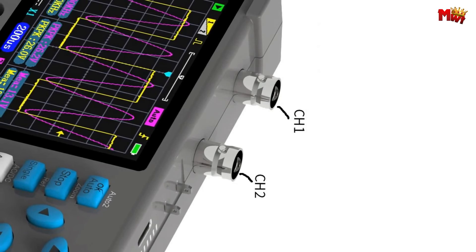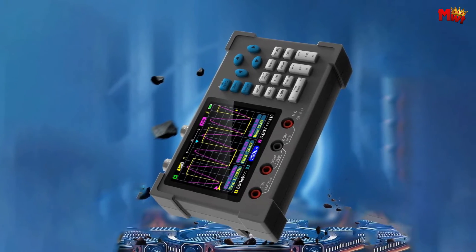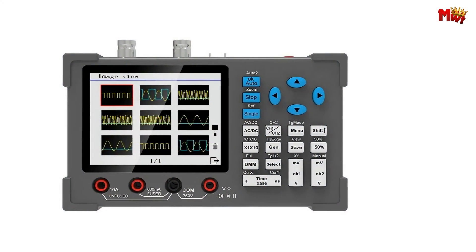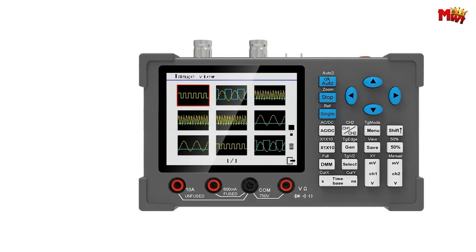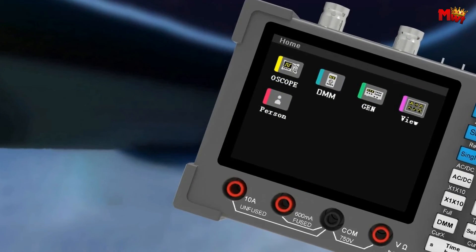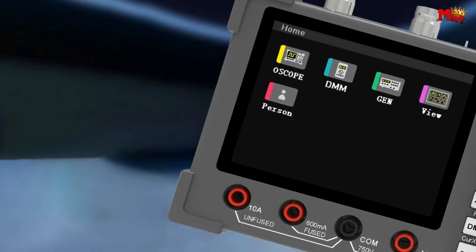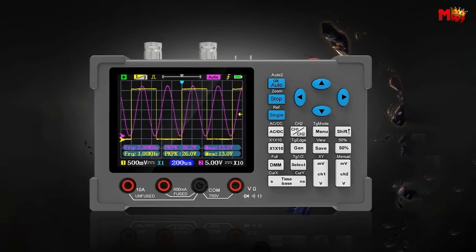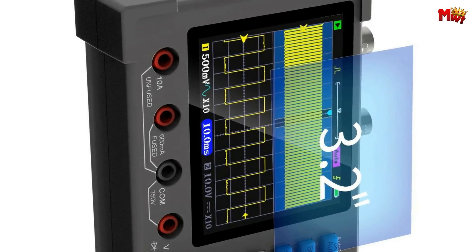The DSO3D12 boasts a 3.2-inch high-definition IPS display — crystal clear and visible from every angle. You can customize channel 2 waveforms with colors like green, cyan, and purple — personalization at its finest. It features a 120 MHz bandwidth and a staggering 500 MSa/s equivalent sampling rate.